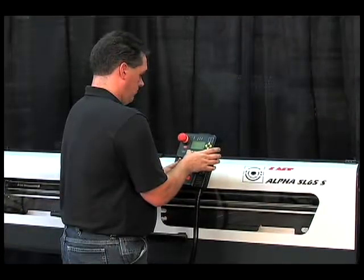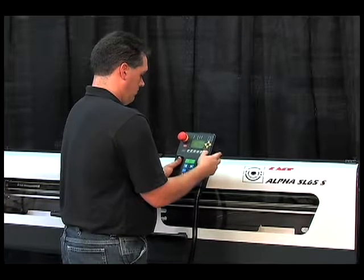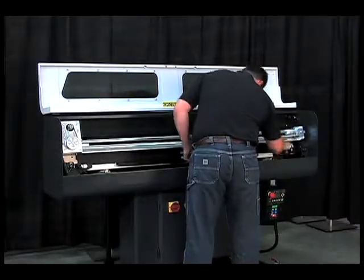Setups are also incredibly easy. Simply enter shape, diameter, and feed-out length into the ergonomically designed control. Plus, changeovers take less than 5 minutes.